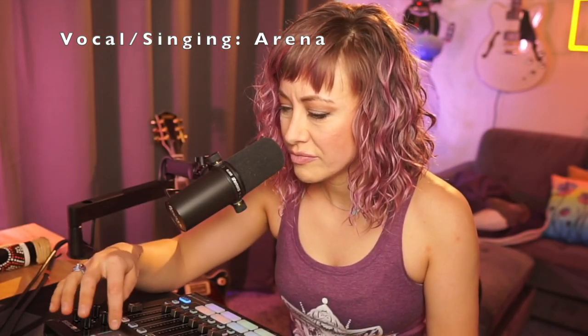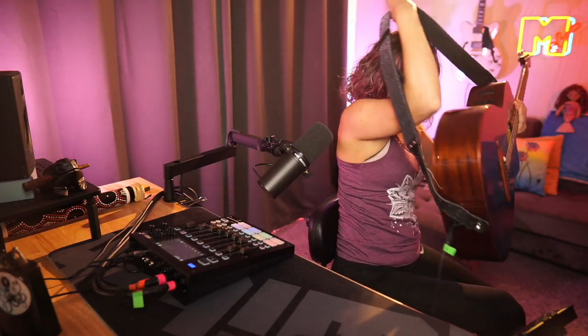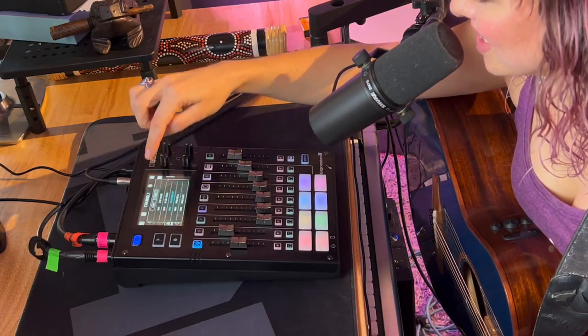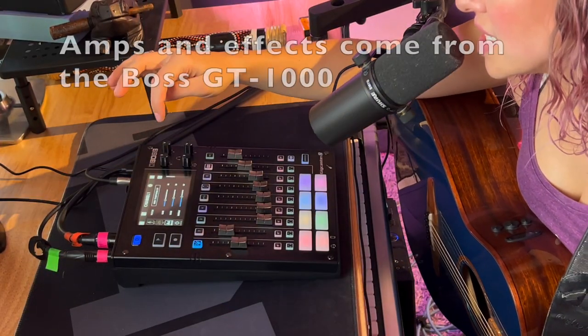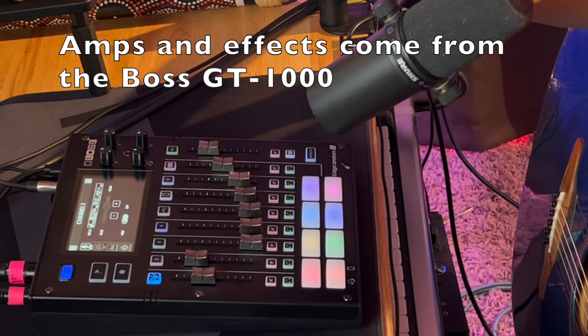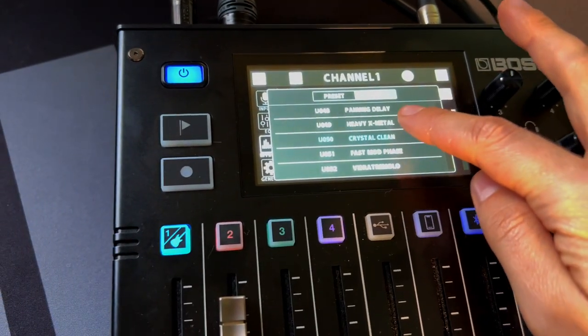There's a fader for the amount of the effect. I love that there's a tuner right on top. Let's check out some of these guitar patches. From the main menu screen, you click channel one where the guitar is plugged in, set the gain — it actually looks good — then go down to the effects and scroll through some of these: tremolo, reverb...